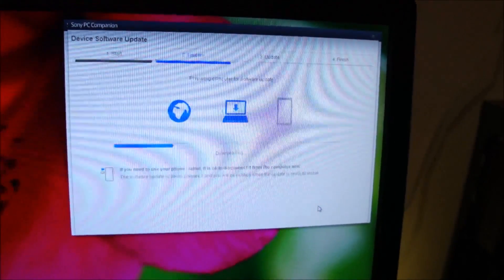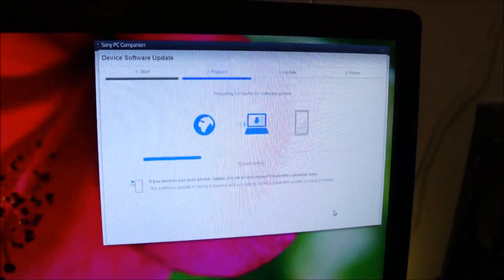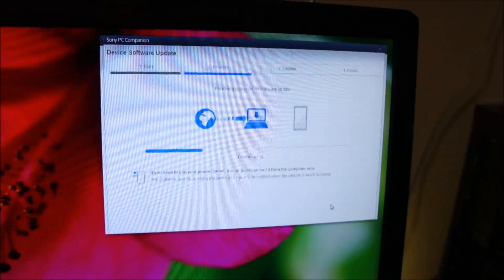Now it will download the software from Sony's website. We are just going to wait until the software gets downloaded onto the computer. I will be right back.